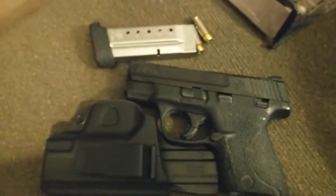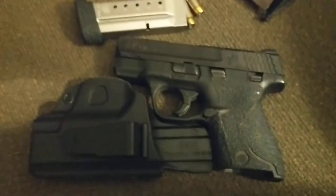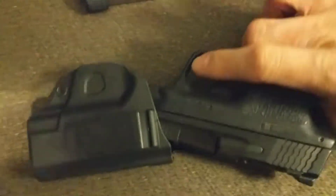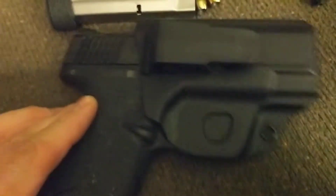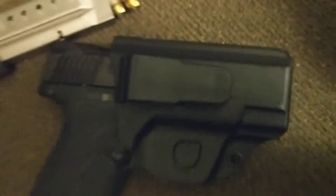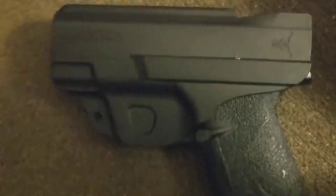If I'm out running errands or doing business throughout my day, I'll carry four or five additional magazines — you just never know what situation you may come into or how many rounds you're actually going to need. So there it is — the Blade Tech appendix clip holster for those of you that love to appendix carry.